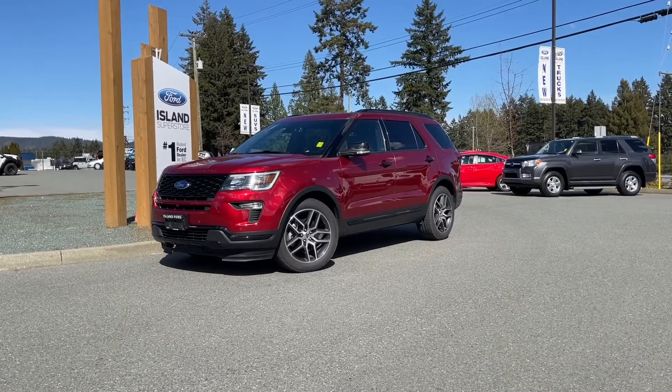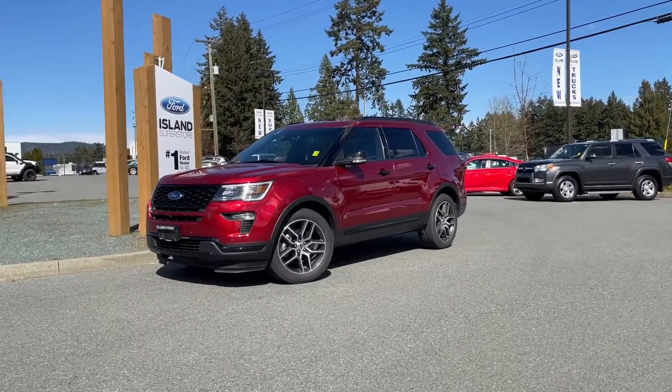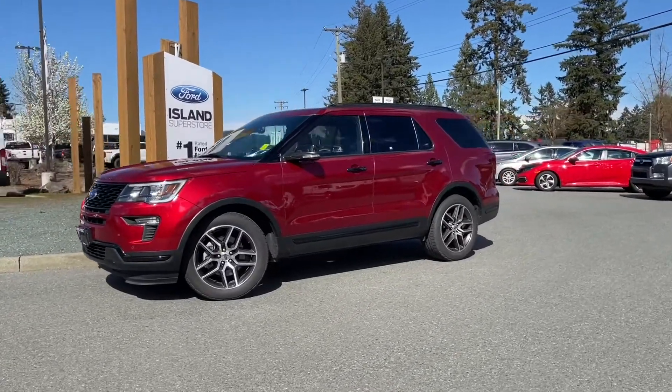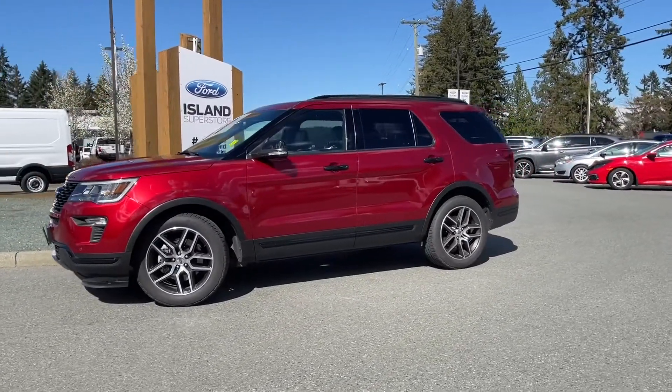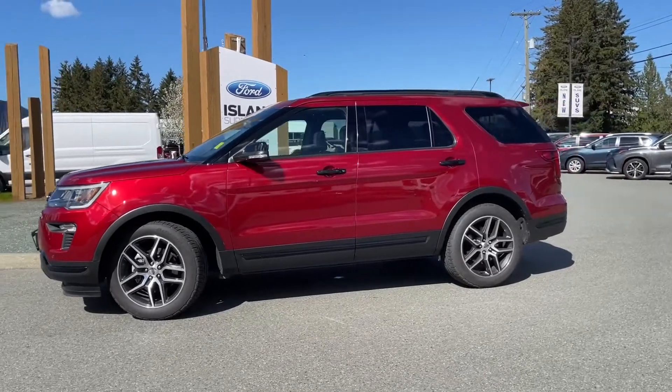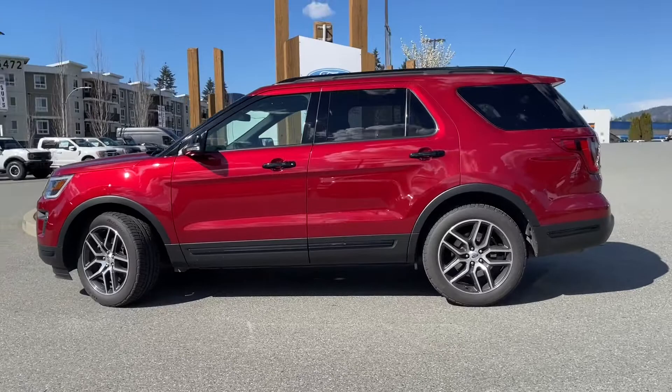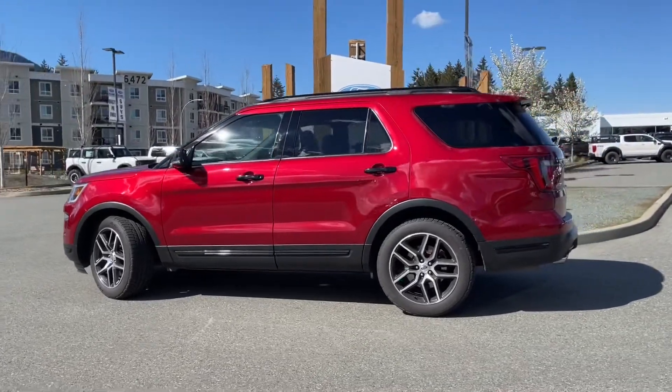It's a great day for a drive, especially in a 2018 Explorer Sport in ruby red metallic, black leather interior, seating for seven, four doors and a hatch. This has a 3.5 litre V6 EcoBoost engine, paired with an automatic transmission, and it's four-wheel drive.